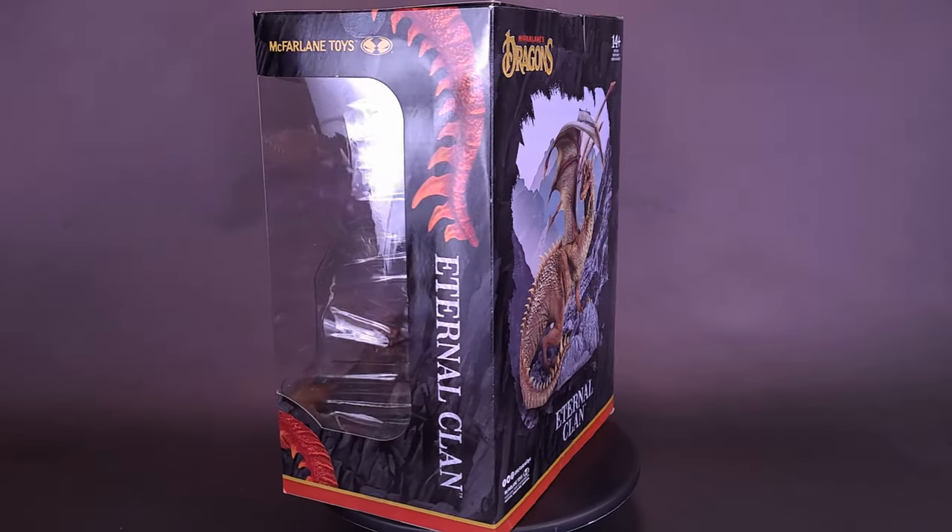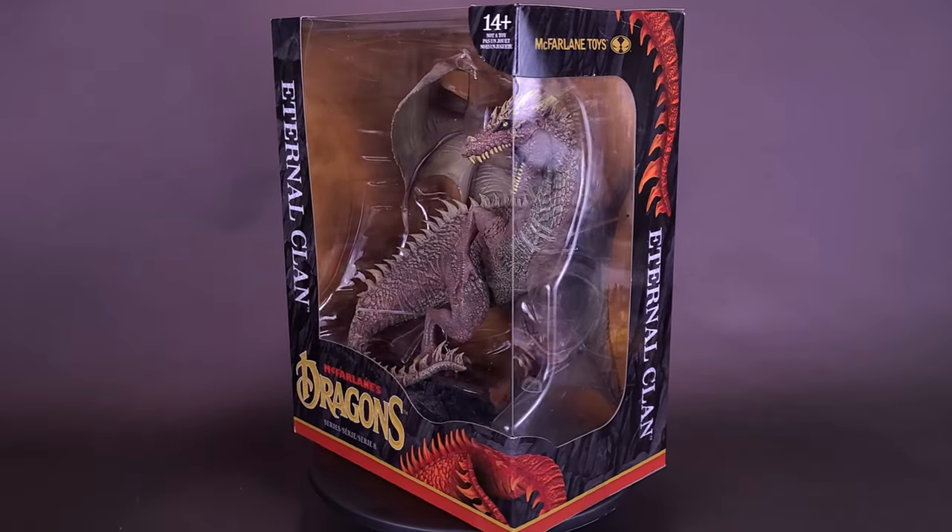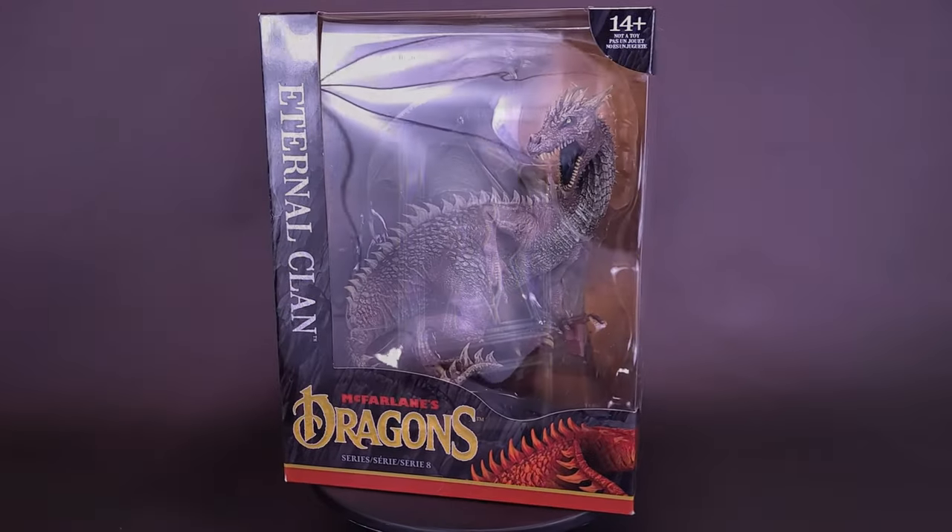A creature of fantasy returns to a figure line. Here's a look at the brand new McFarlane Toys Dragons Series 8 Eternal Clan Dragon.